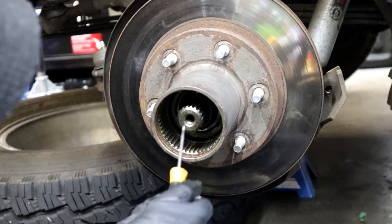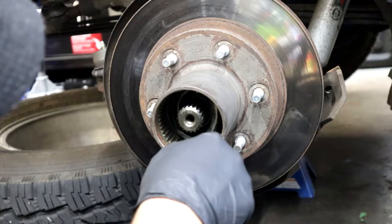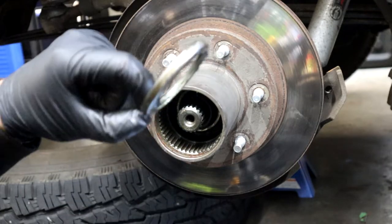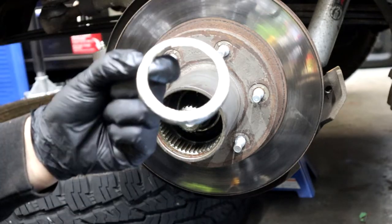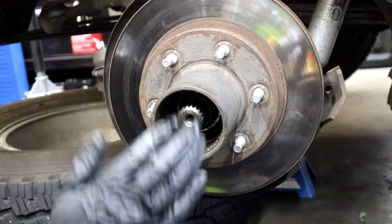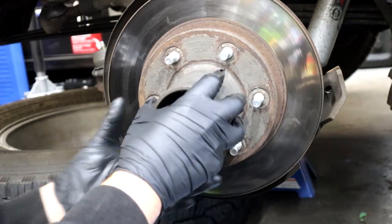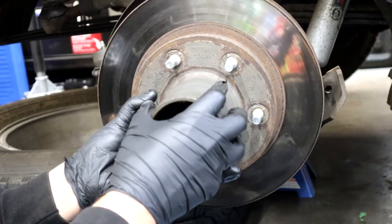This last piece I'm pulling out is what I believe they call the inner spring cup. I don't know which way it goes in because on the other side I put it in the other way, and I think it still works either way. When you pull off the hub, make sure you either take out the bearing or catch the bearing because it will fall out the front.